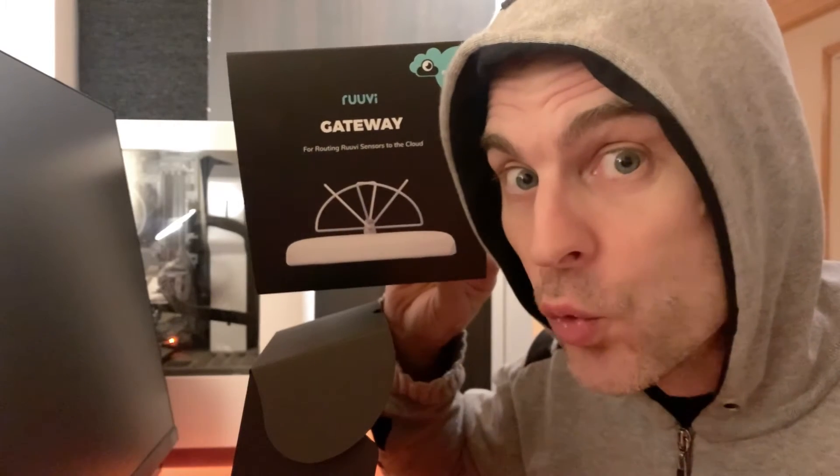Hi, smart home tinkering once again. I'm just unboxing another toy really. Today it's this — the Roovi gateway.